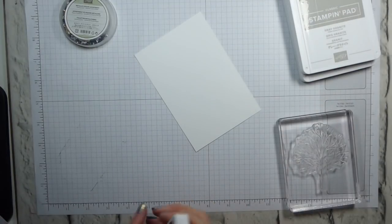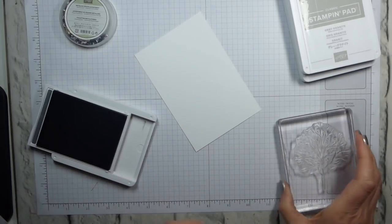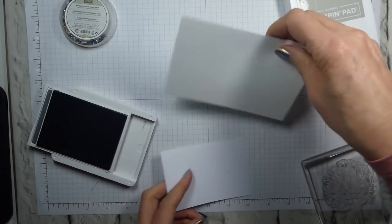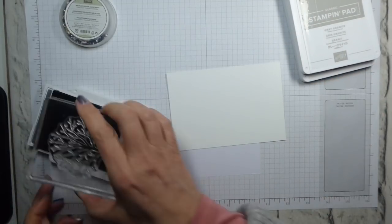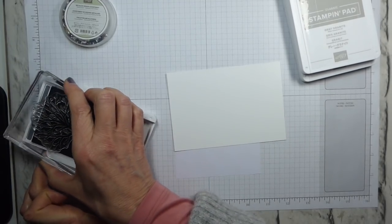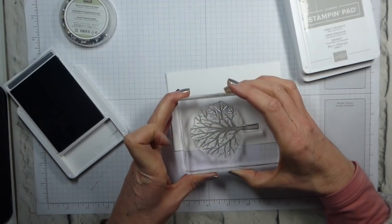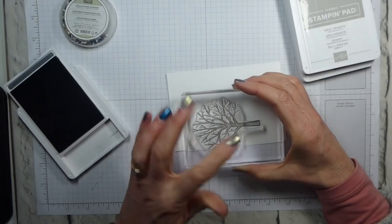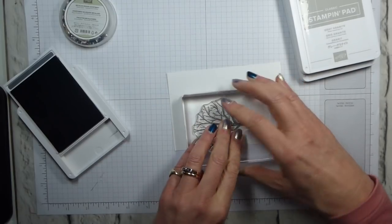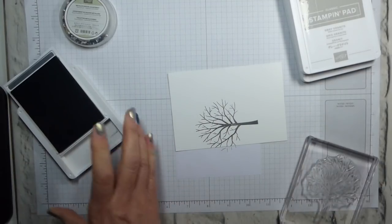I'm going to start my tree in Basic Grey. My reasoning for this is that I personally think that when we start getting into really cold weather, everything looks a bit grey — it's not as brown and green as you would expect it to be. So I'm just going for grey. I've inked up my stamp and I'm just going to stamp it slightly off the edge of my card because I think it just looks a bit more intentional that way.